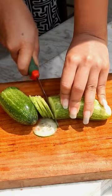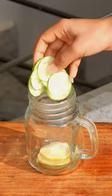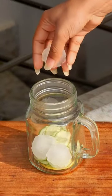For this we will chop lemon and cucumber slices and add them in a jar, along with a little bit of pudina and a little bit of water.